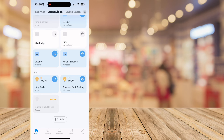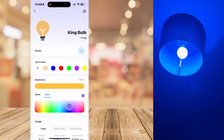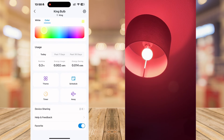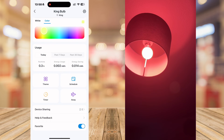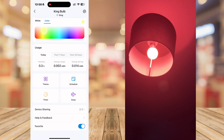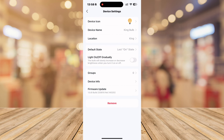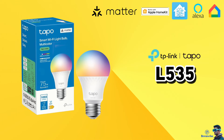With the TP-Link native app, it all works seamlessly. You can change colors and it's very responsive, as you can see on screen. You can view timers, energy consumption, and set up helpers — lots of flexibility. You can also go into settings and change states, names, locations, and check the firmware.